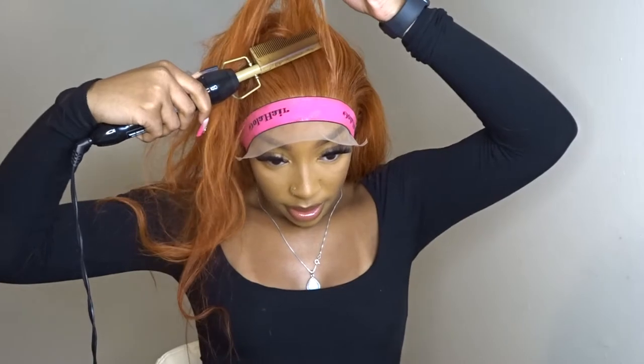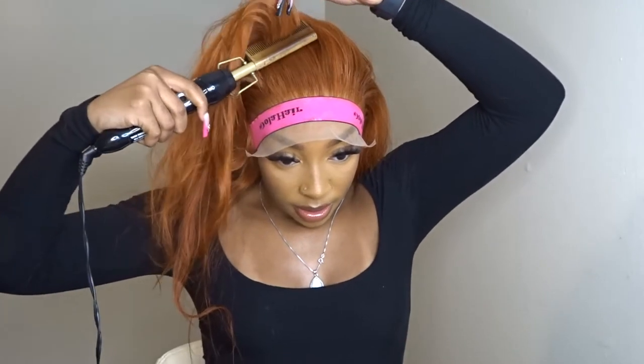Now you see me using the wax stick — I'm about to hot comb this hair again. The wax stick helps to ensure that it looks even more flat and shiny and that it stays in place.